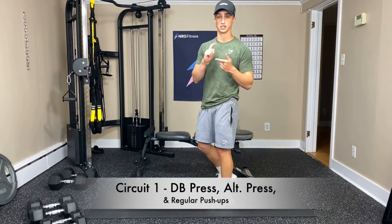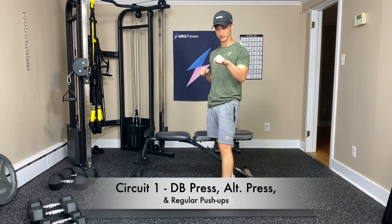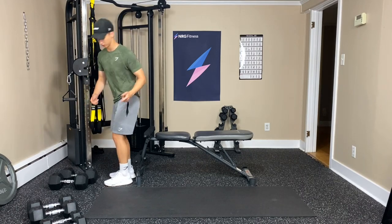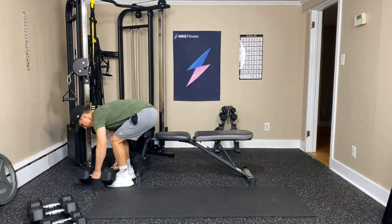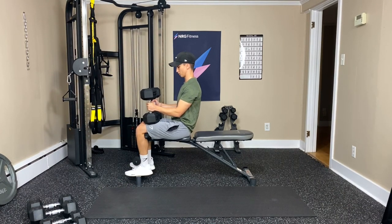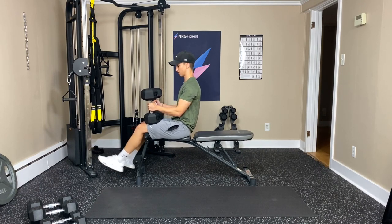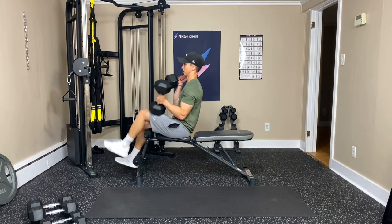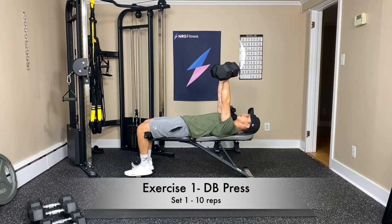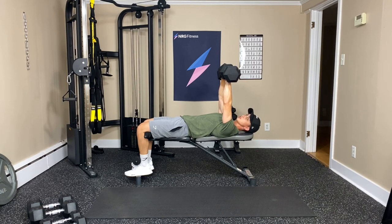We're going to start off with a dumbbell press and then an alternating dumbbell press, and then we're going to do some push-ups. Let's start by grabbing our dumbbells — I'll meet you either on the floor or on your bench. One way I really like to throw the weights up is to kick them with my knees. Unlock my knees from the bench: one up, two up, and then lean back. We're going to do 10 reps. I've got my dumbbells at a slight V angle — this is more comfortable on the shoulders. We're going to go down slower, press up faster, breathing out with the press.